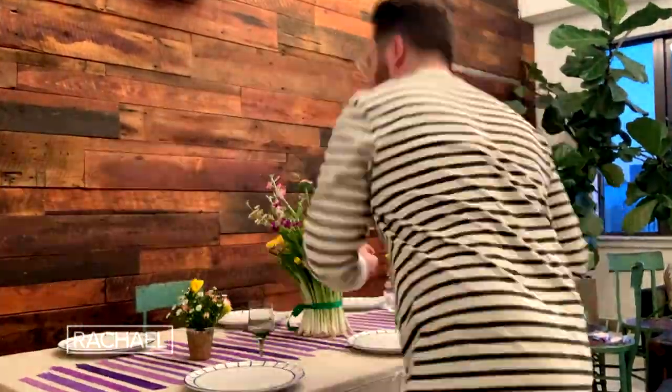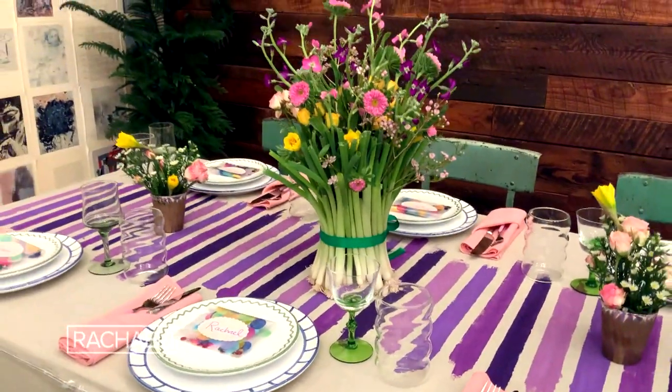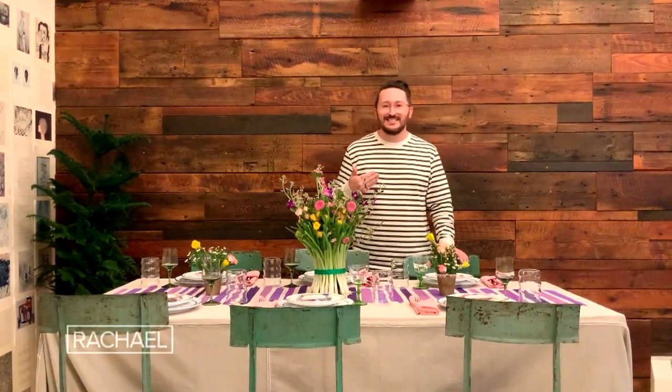The moment we've all been waiting for! Now that all of our individual pieces are done, it is time to put it all together. I had so much fun sharing all of these fun and colorful tips for a beautiful dinner party in your home. Don't forget — be creative, be festive, trust your instincts, and have fun.